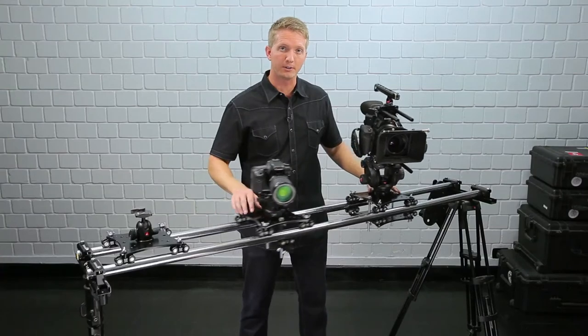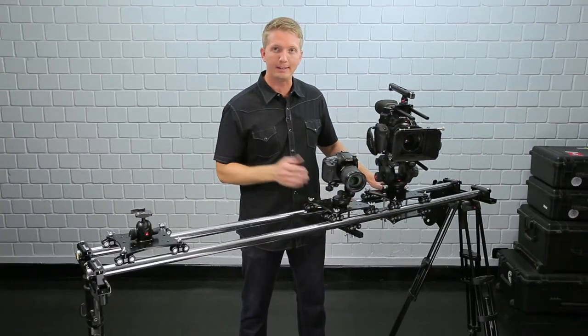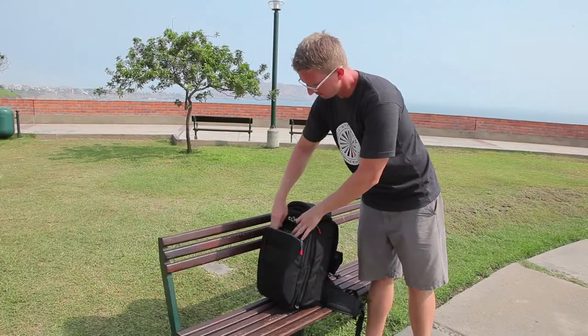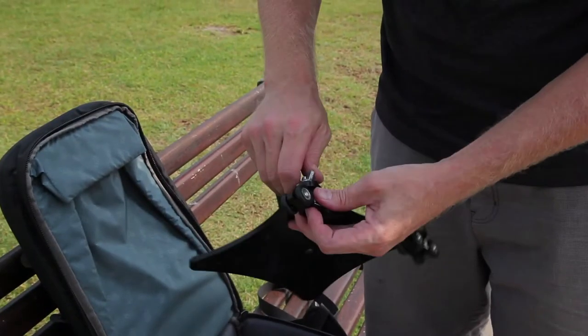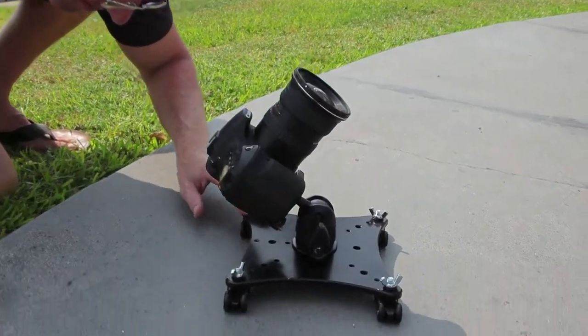All three of these carriages are small and compact, which make them ideal for small spaces and also very easy to travel with. This Stage 1 carriage can easily fit in your backpack, which puts smooth camera dolly movement always at your disposal.